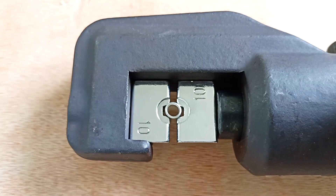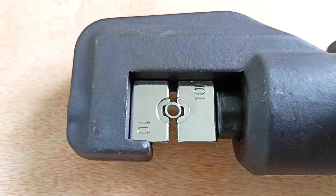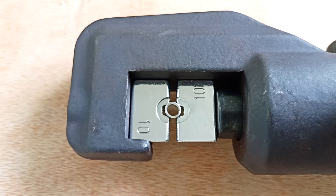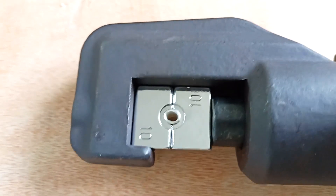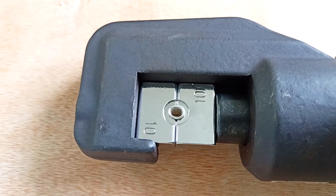Let me show you how the process of compressing the sleeve goes. For example, I took the 10mm inserts and a 10mm sleeve. Here we crimped the sleeve.